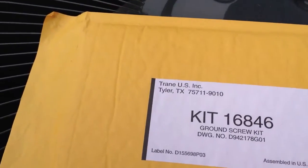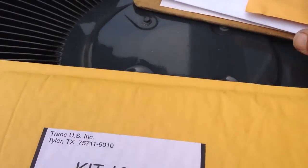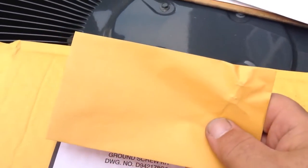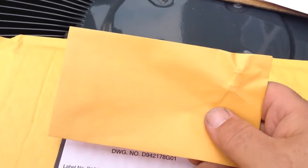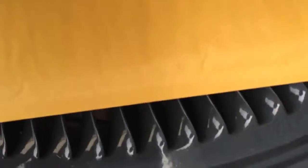Today we're going to change a ground wire on a Trane XB300 on recall. The kit comes in a nice big envelope. Inside the kit is a packet which contains a nut and bolt, and also the instructions on how to do it.